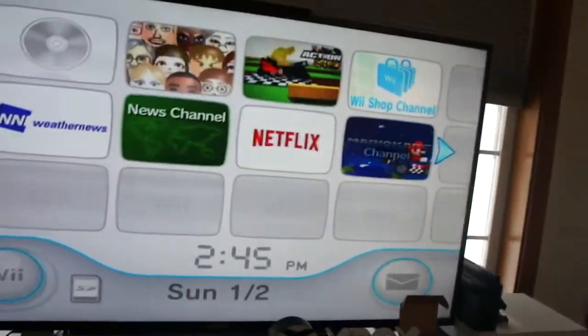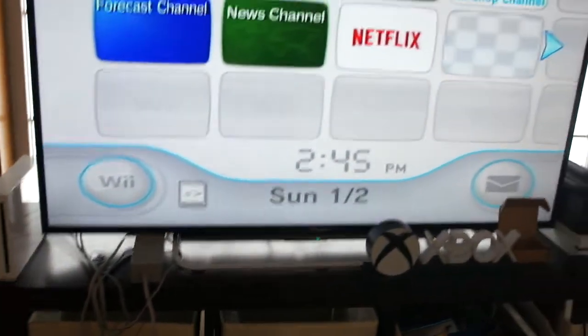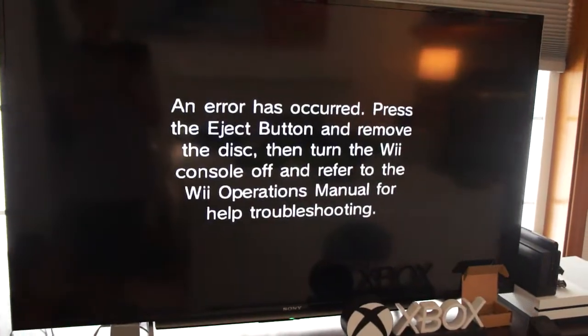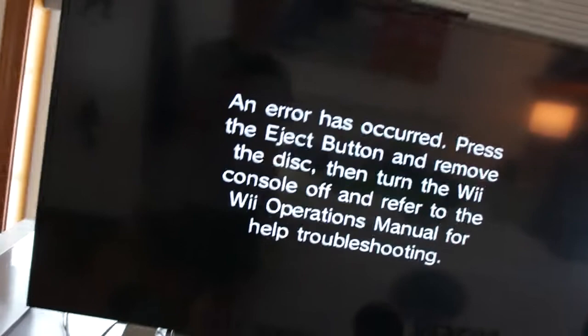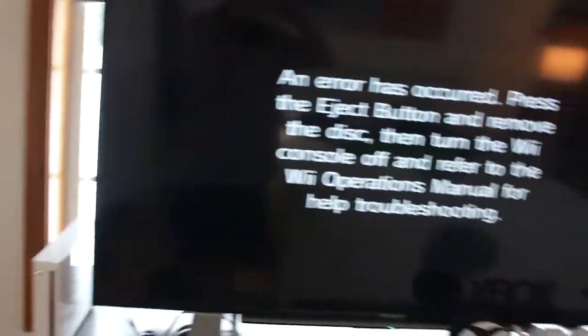This one won't work either. Let's move on — Xbox One and Xbox Series X. Let's see what happens. My console is making that sound. That didn't sound good. It's making that weird sound. We got this error message: an error occurred. Press the eject button to remove the disc, then turn the Wii console off and refer to the Wii operations menu for help troubleshooting.